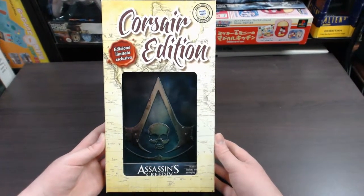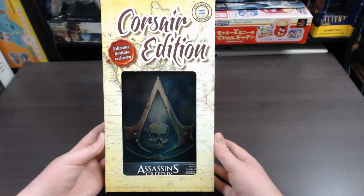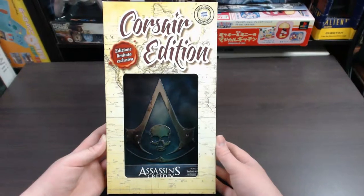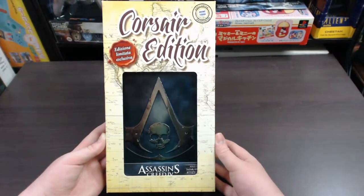SharkyGamer here. Today we're going to take a look at the Assassin's Creed IV Black Flag Corsair Edition. This edition of the game is only available from Italy, so it's pretty hard to find — it's an Italian exclusive and you don't see it very often.